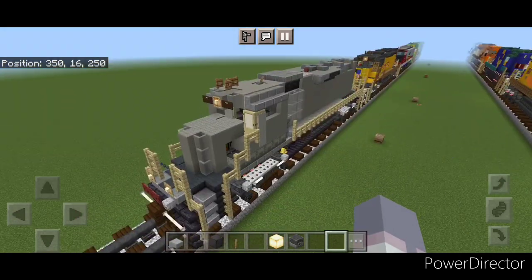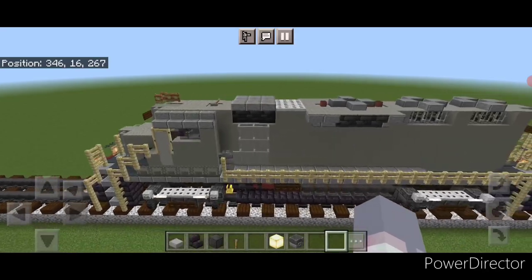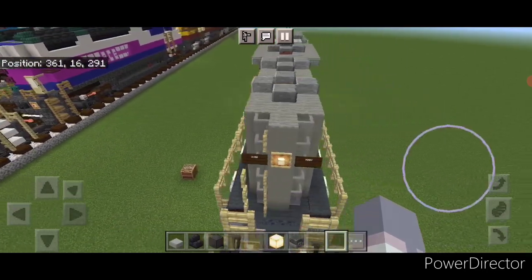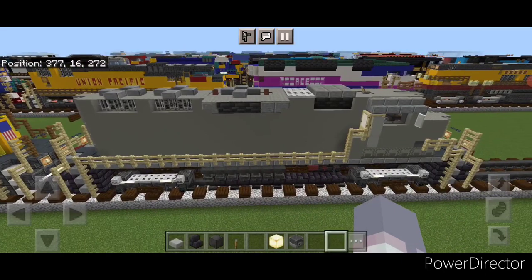Hello Railfans and welcome to French Fried Trains. Today we're going to be building this all-gray GP38 locomotive. And this is what it looks like. So let's get right into the build.